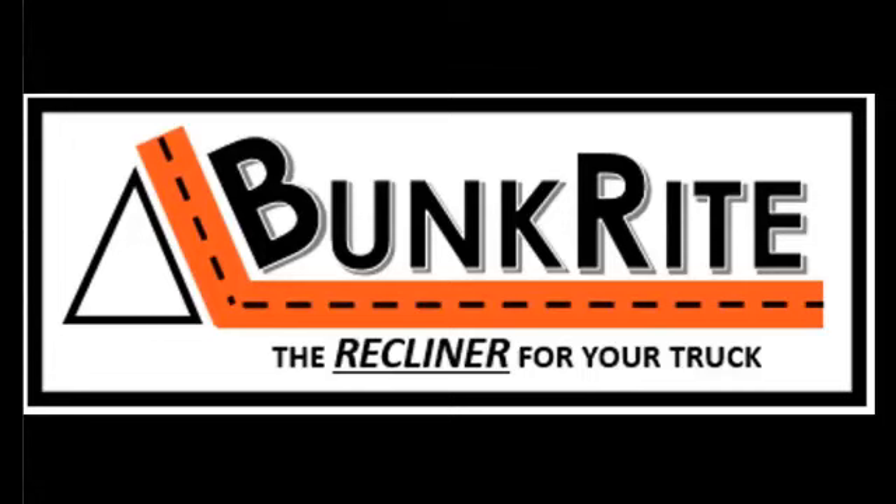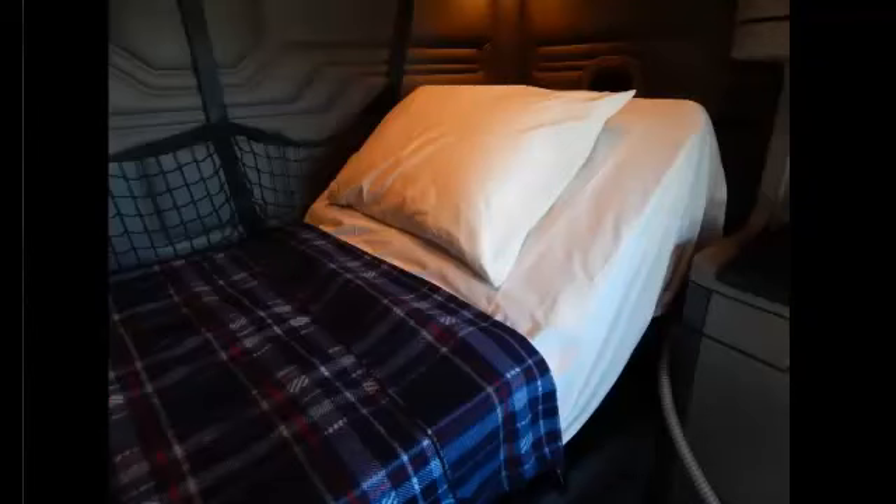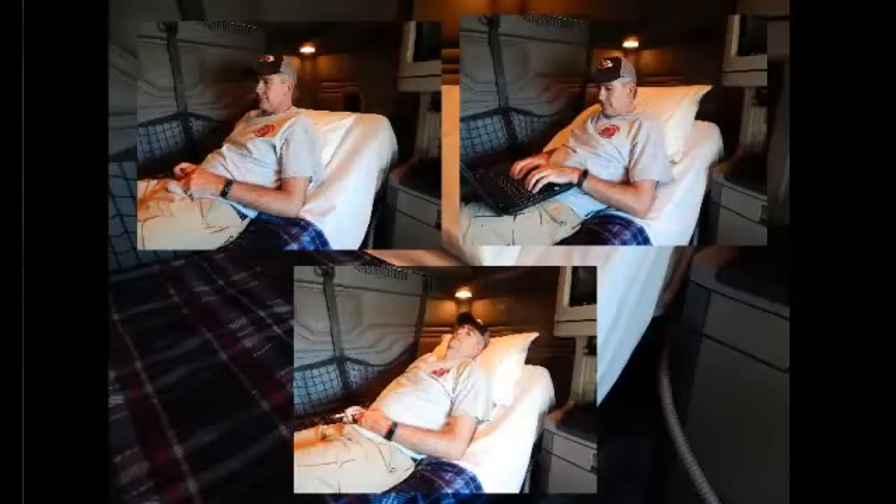Welcome to BunkRite, the recliner for your truck. Just like a recliner, BunkRite allows you to sit up comfortably in your bunk to watch a movie, get some work done, or simply relax.